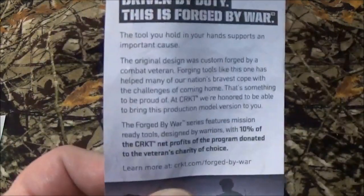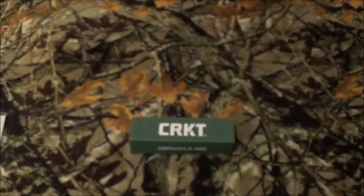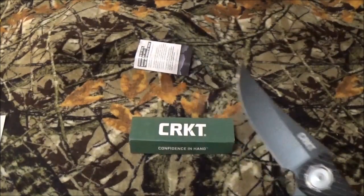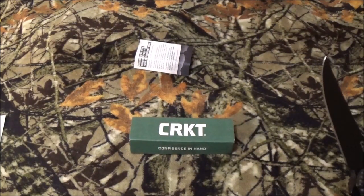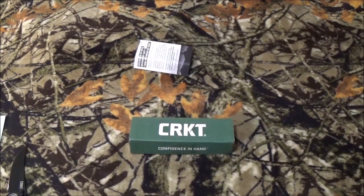There's some important information sitting in that playlist that's going to describe an awful lot about the Forged by War series. Essentially, every single blade in that series was designed by a veteran, and 10% of the net proceeds go to that veteran's charity of choice.